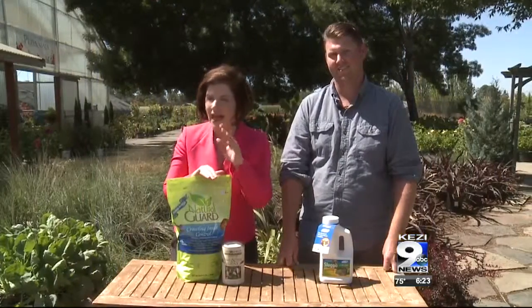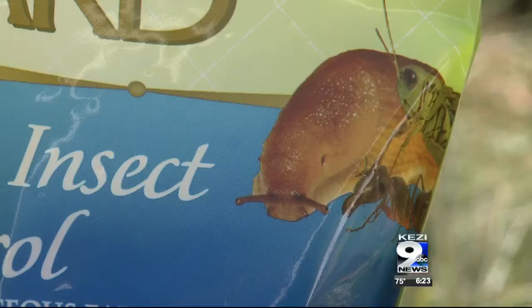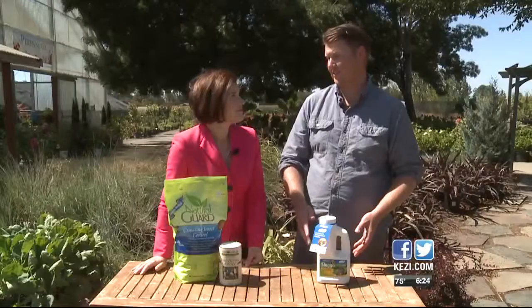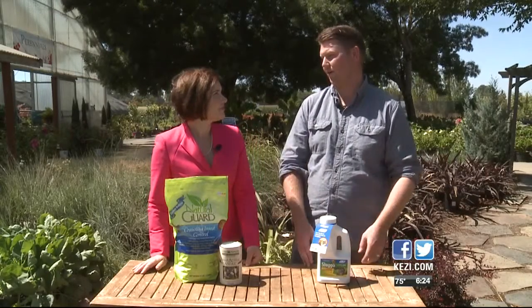They creep, they crawl. Within hours, they can destroy your plants. Caleb Johnson with Johnson Brothers Greenhouse has a great plan to tackle those slugs and snails. Fall is the time to start planning your revenge for the damage they did, because fall is the time they lay their eggs for next year. So you've got to get the slug and snail population dealt with right now.